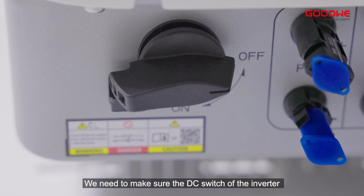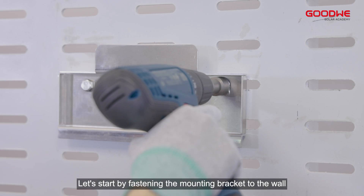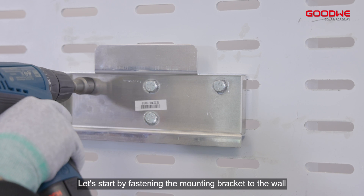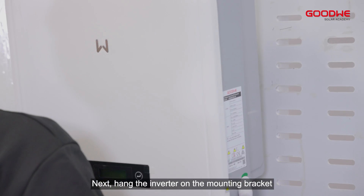Step 2: Install the mounting plate. Before the installation, we need to make sure the DC switch of the inverter is turned off, and the installer needs to wear insulated gloves. Let's start by fastening the mounting bracket to the wall.